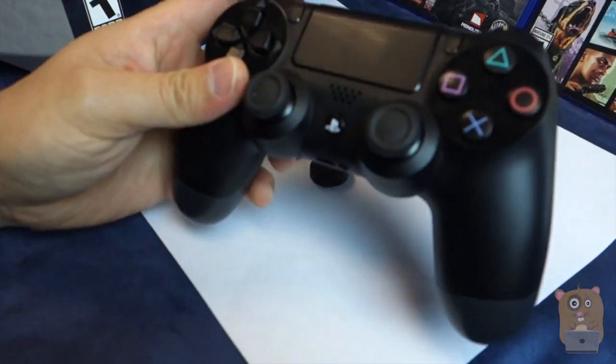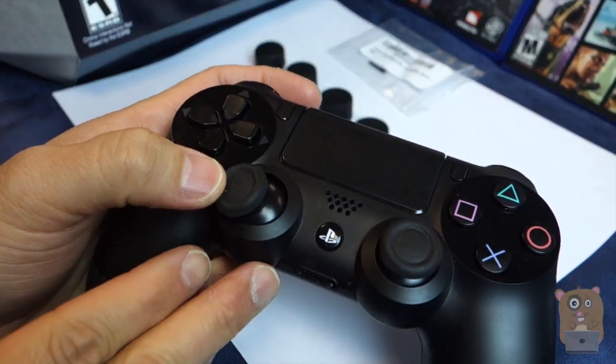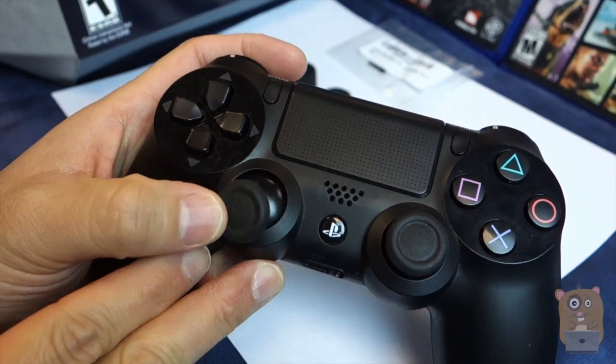Alright, here's my PS4 controller — this is the one I showed during the unboxing. Notice the left analog stick? It's pretty worn. I've been putting this to good use.